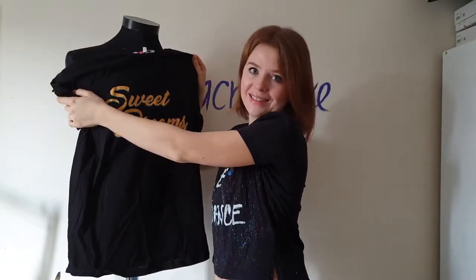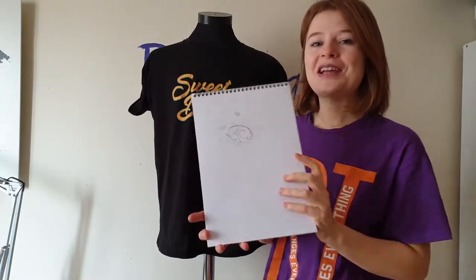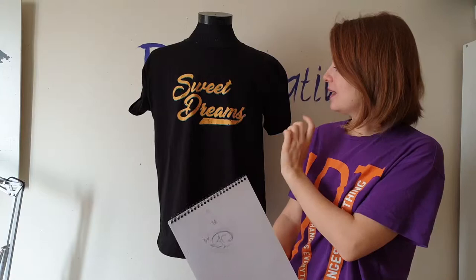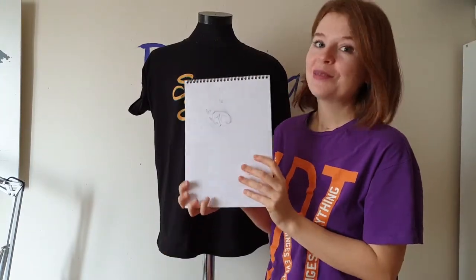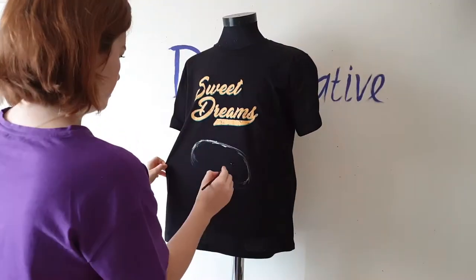So, let's get started! Here is a very little sketch I drew, and here I will paint the fawn. I also want to paint butterflies to make the design even more cute. And now I sketch my little baby deer on the t-shirt.